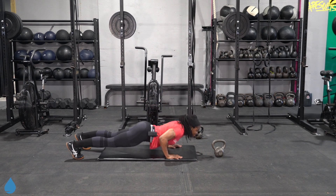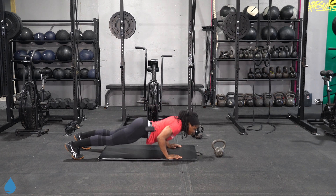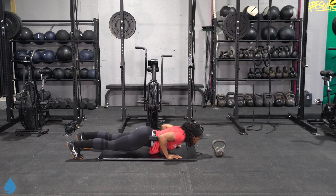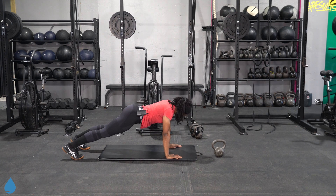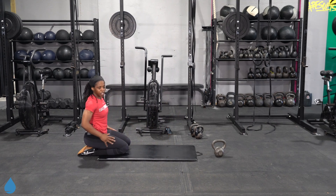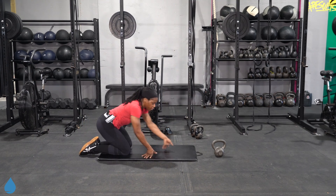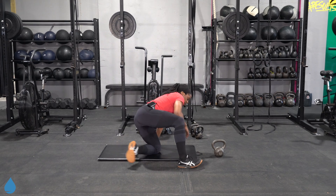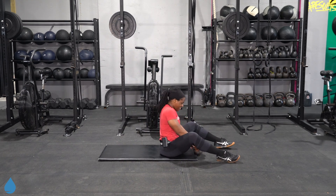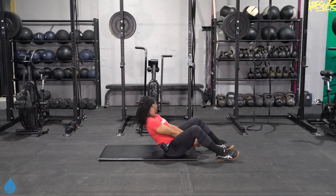Get in one more good rep or two if you can. One round done, two to go. Back to our floor pullover — go ahead and grab that kettlebell. Don't get left behind.